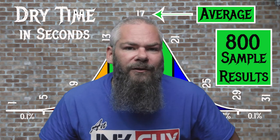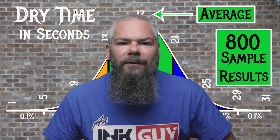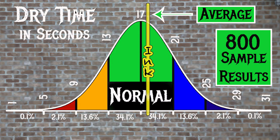For the inks tested, the average dry time was 17 seconds and the realm of normal was 13 to 21 seconds. Noodler's Raven Black has an average dry time of 18 seconds, making it normal.